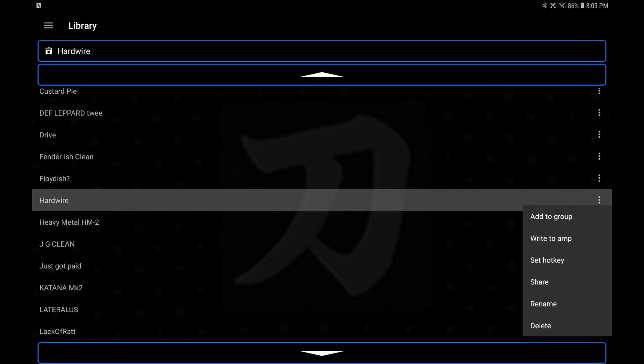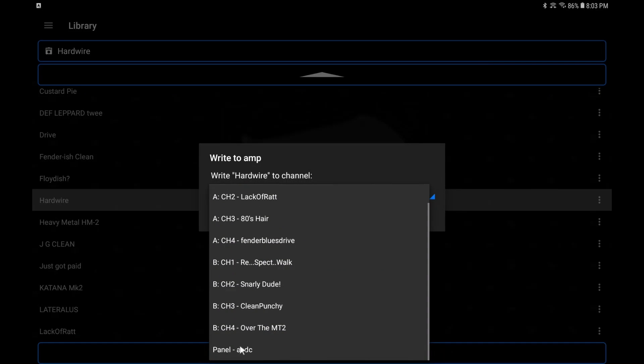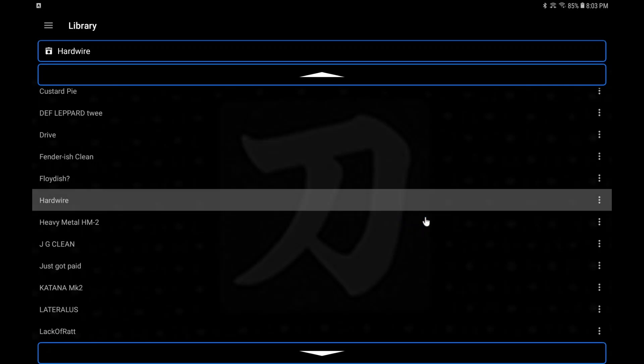If you want to load it to your amp, come back over here, click those three little dots and choose 'Write to Amp.' You have to choose which channel you want to save it to. We're going to save it on the Panel — it'll save, but as soon as you change the amp or turn it off and back on, it's going to revert to the same old defaults. So that's it pretty much.